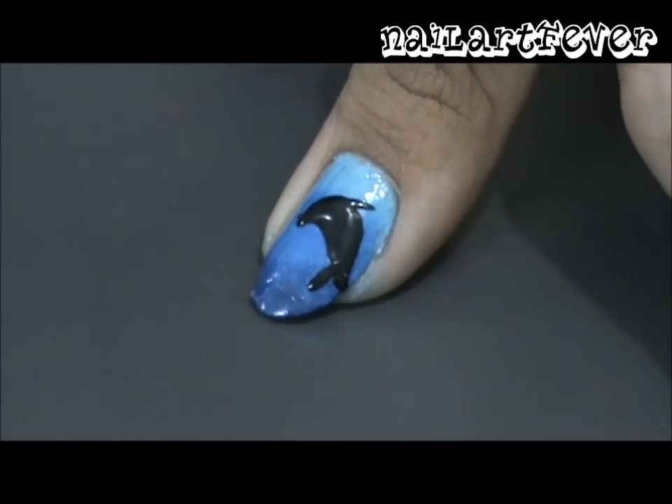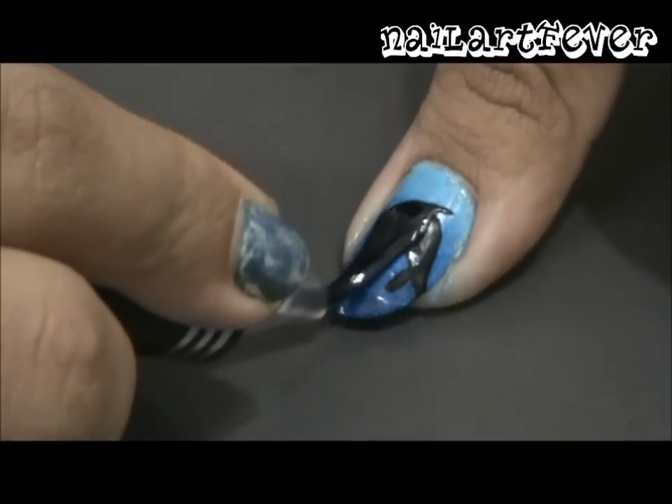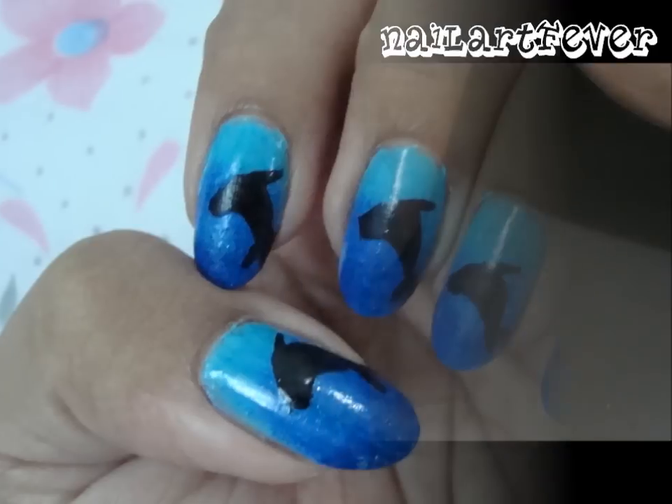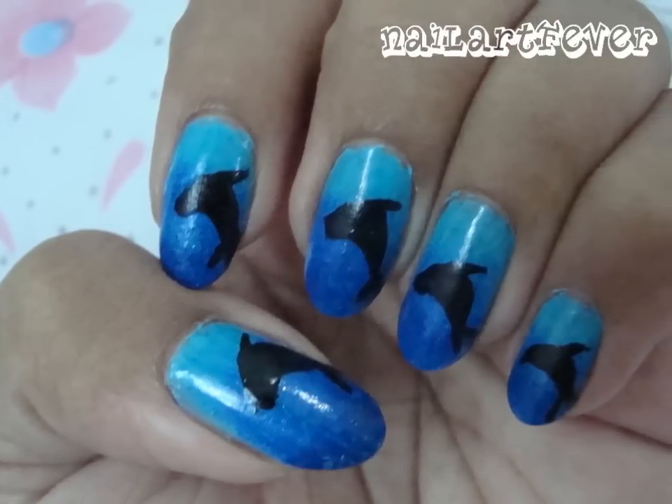Finally, finish off with a coat of clear polish to give your design a glossy look. Hope you guys enjoyed this design — bye and see you soon!